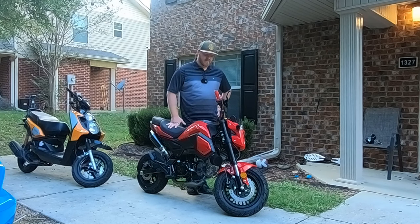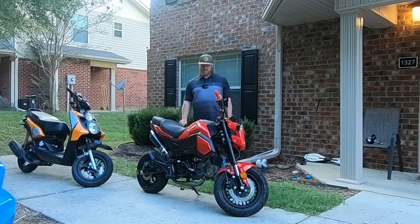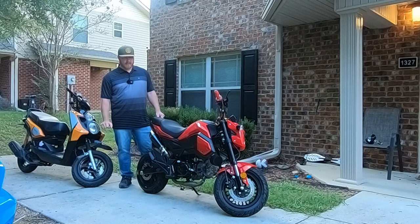I've got a Vader. This is my 125cc Vader. It's a 2024. I bought it brand new. Finally making a video on it.